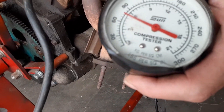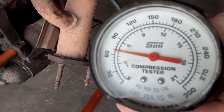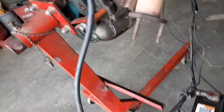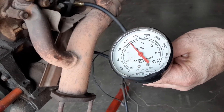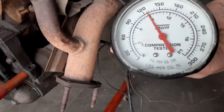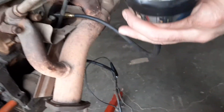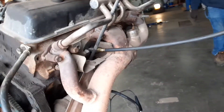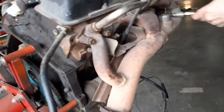It looks like it's about 65 or something — actually, it was 90. But we're going to keep moving on. The next one looks like 120, 121, maybe 125. So we did better than our first hole because the first hole was 90.